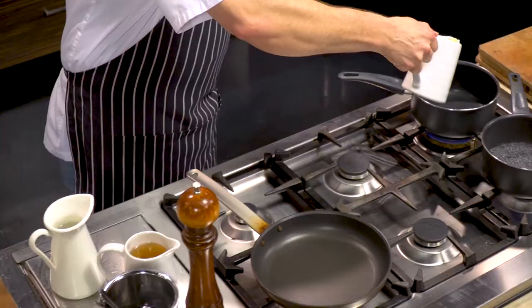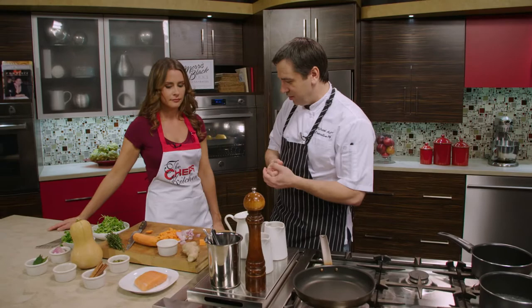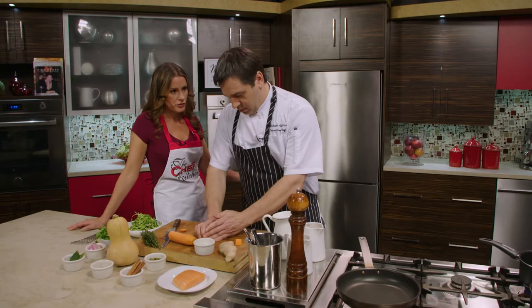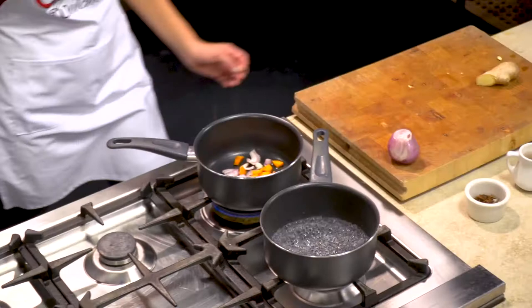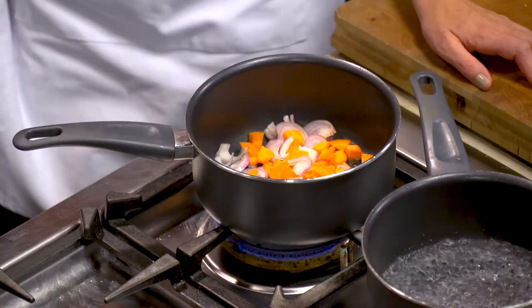We're going to add a little bit of neutral oil. There are lots of possibilities — what would work really well is coconut oil at home. That would add another layer of flavor with the curry. I'm going to stick with neutral oil today. That would make it a warm vinaigrette since coconut oil is solid at room temperature. We're just going to sweat these a little bit and add a bay leaf.